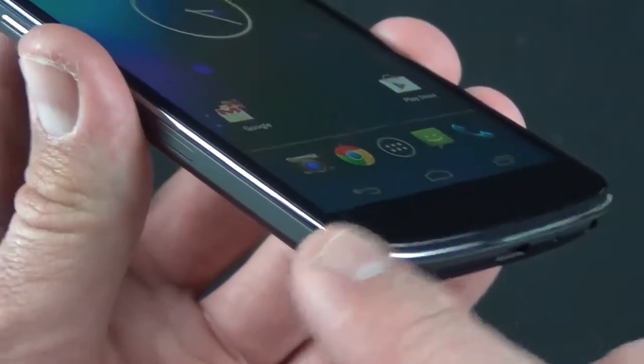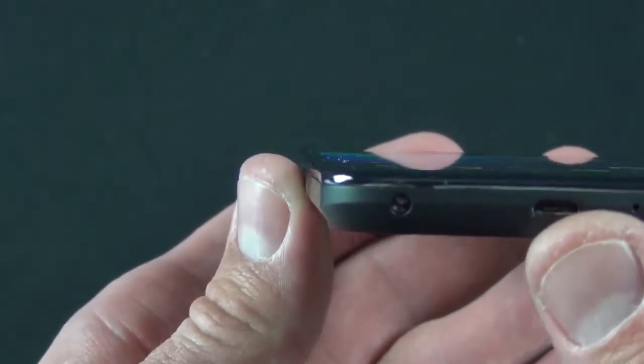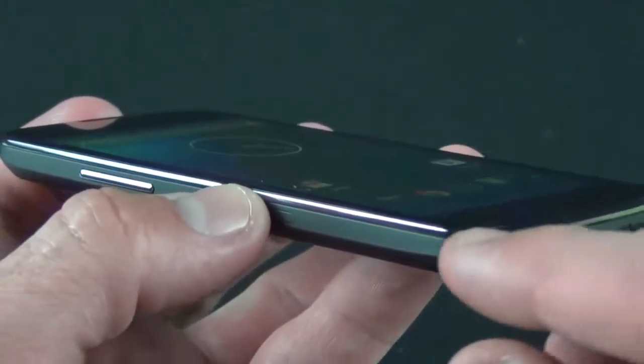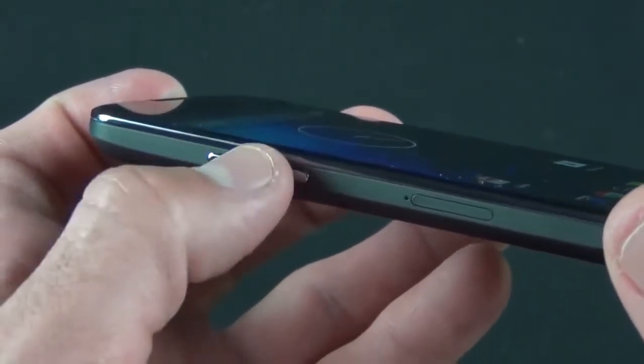With the plastic removed you can see the LG branding. Getting back to the phone, it's covered in plastic, so let's go ahead and peel this off. You can see that the plastic actually indicates the functions of the buttons. Let's peel it all off — on the back we have one more piece to remove.